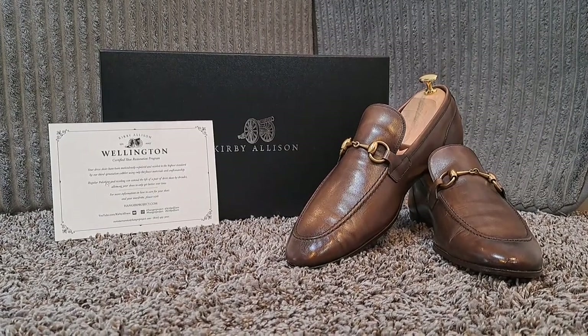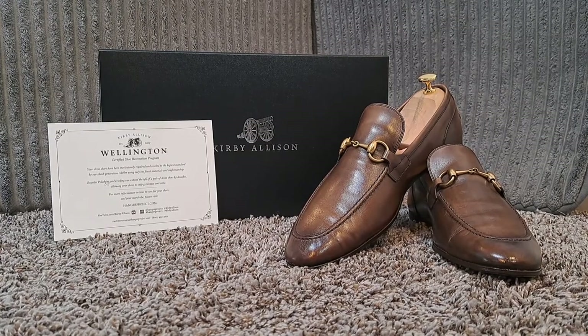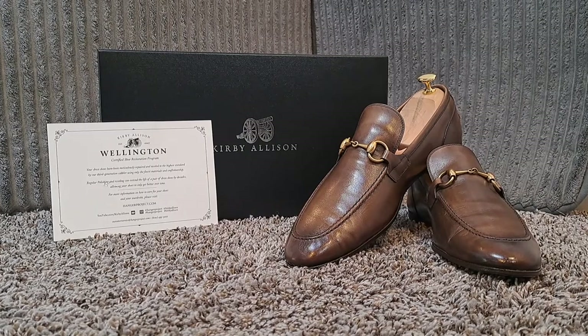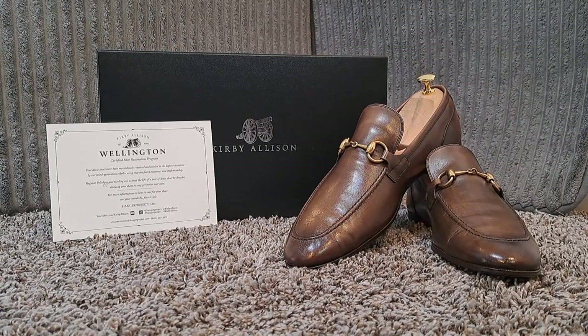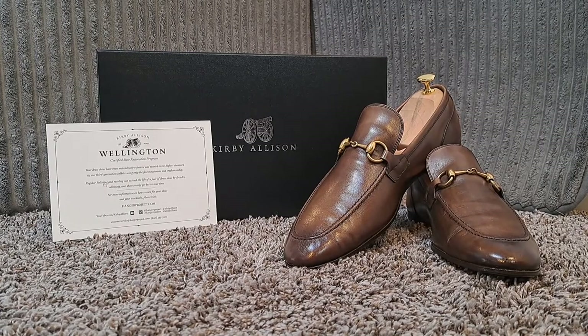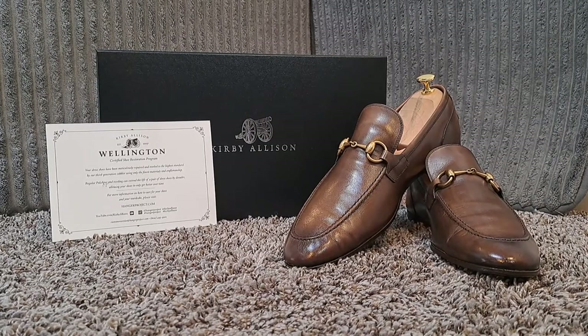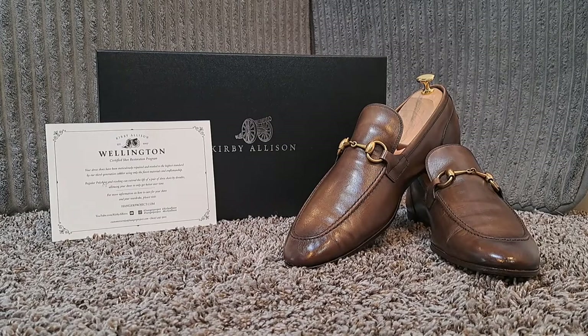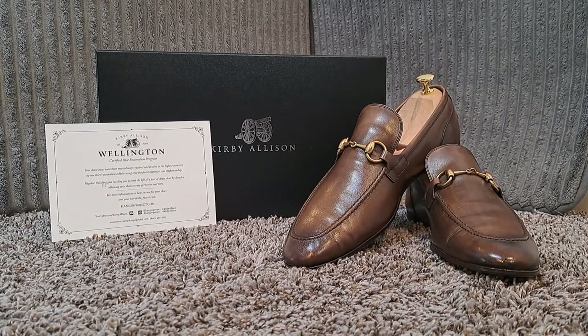Welcome back everybody to another episode of This Is Your Life. Today I'm going to be doing a review on the Kirby Allison Certified Shoe Restoration Program. In front of you you'll see a pair of brown Gucci Jordan loafers. These were actually purchased through eBay. When I received them I could tell that they were in need of a resole. So after watching more than a few YouTube videos I decided to go with Kirby Allison.